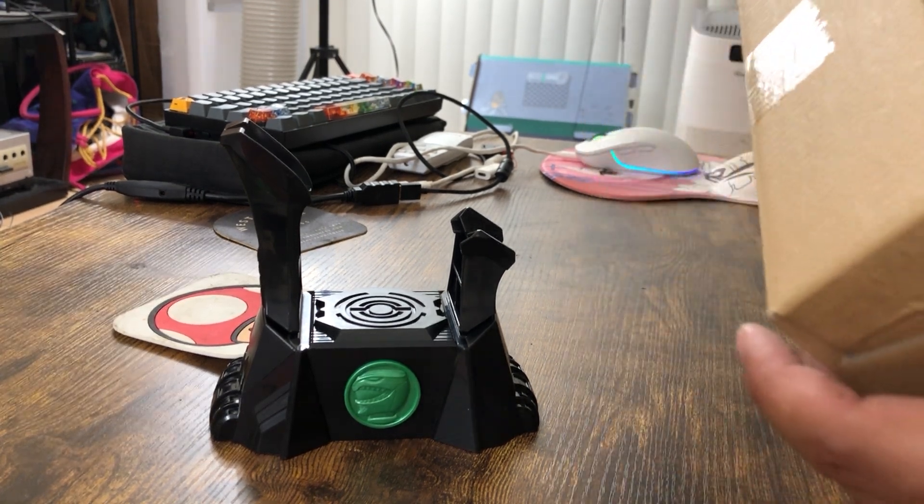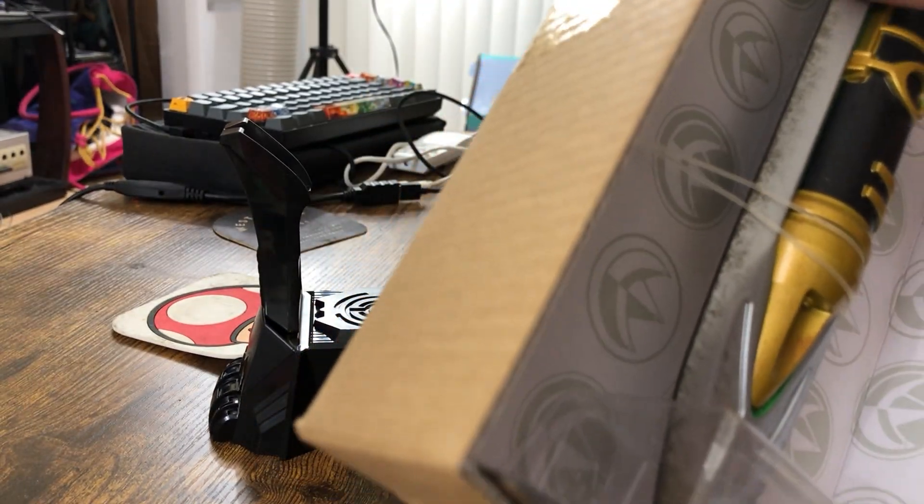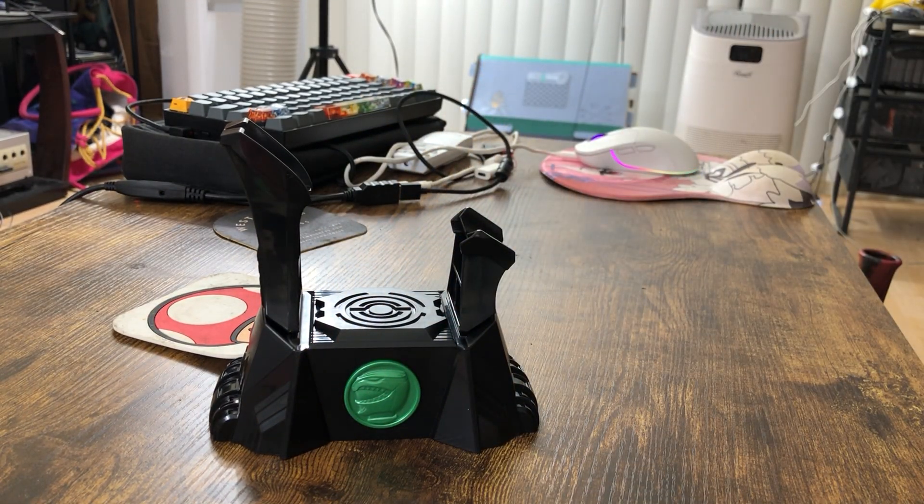Oh, cool. It has even some kind of like a paint job that makes it look like it's worn. That's kind of a nice touch. The Bandai one didn't have that.